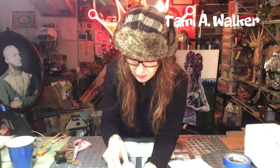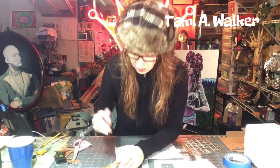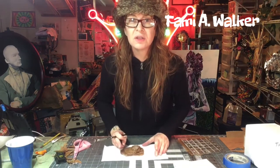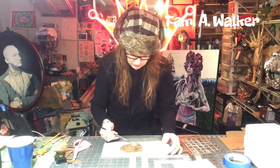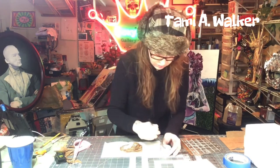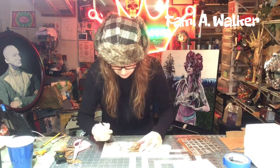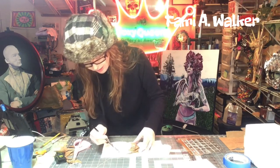Now you need some Mod Podge. I'll use it straight out of the container — I'm going to put it on a paper towel and just Mod Podge all of this, just cover it all up. You can also use white glue and add water — it will come out with the same consistency and do the exact same thing.